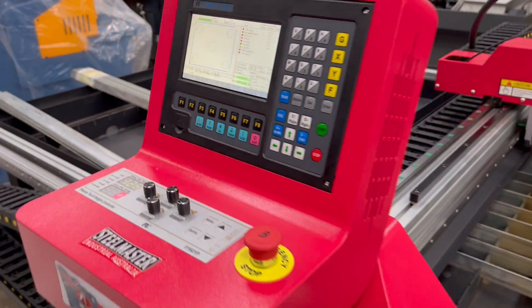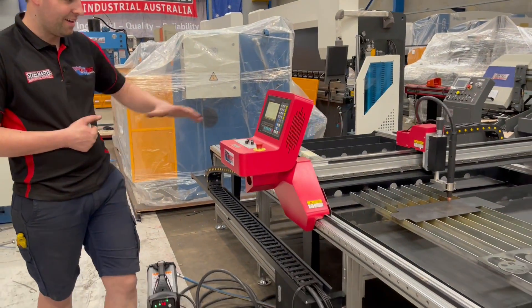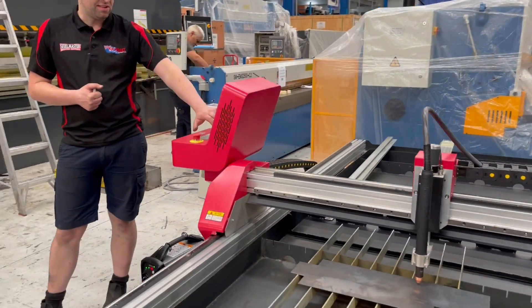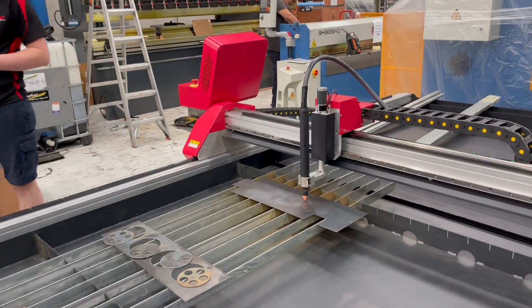We set a cut speed, and then pretty much assuming we've got our steel relatively square on the table, we're happy to go. You basically just hit start and it's going to go about doing its business.